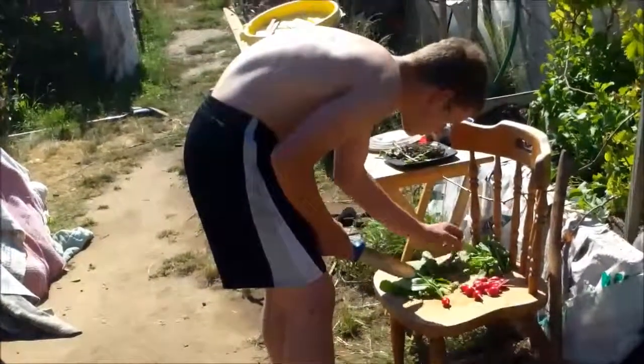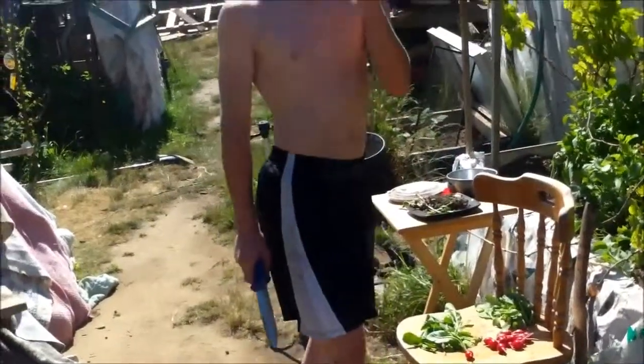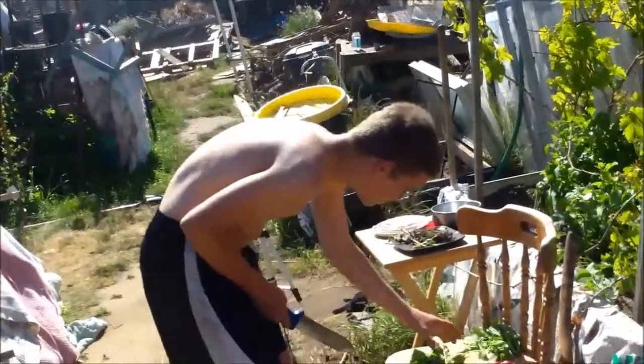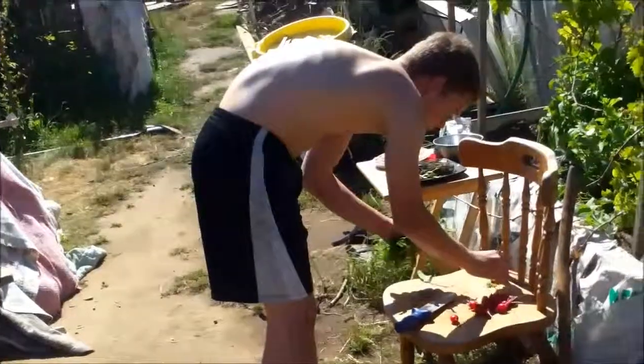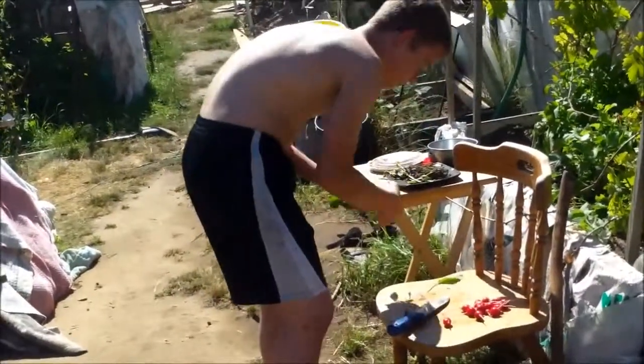Instead of a soup I was going to do, he wants to do some fry. So we're going to do a garden fry along with a little bit of a vegetable broth to go with. Be in the rabbits now.